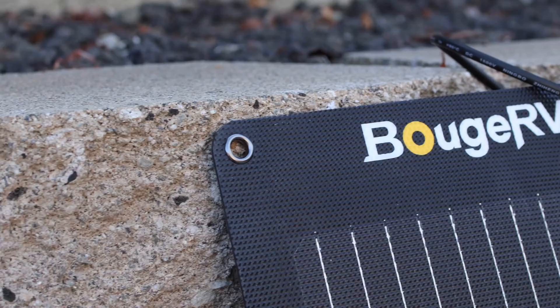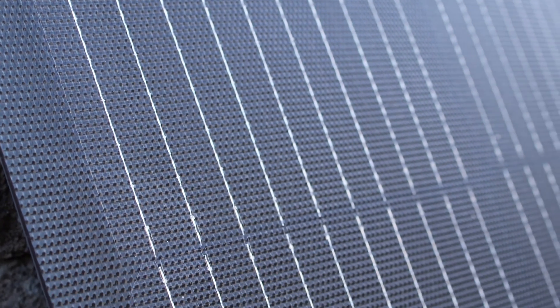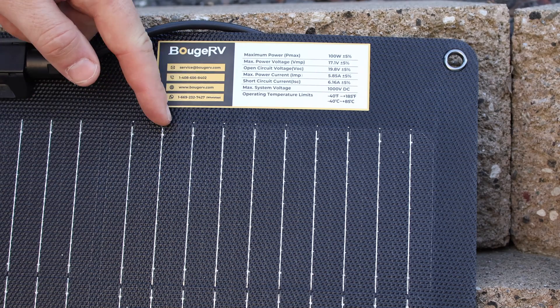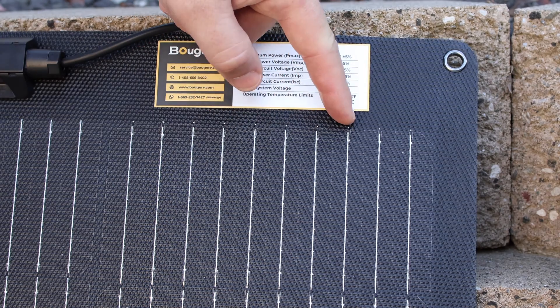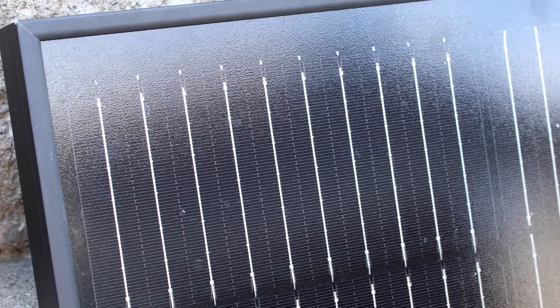This new solar panel was just released by Booge RV. This is a 100-watt flexible solar panel using monocrystalline half-cut cells and 10 bus bars all the way across the cell, which this is the first I've seen in a flexible solar panel — normally you would see this in higher-end solar panels.